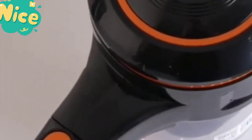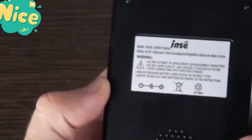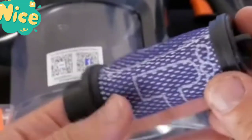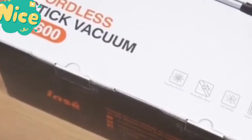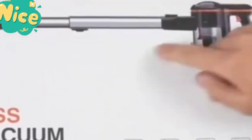Wireless dry vacuum cleaner, 20 kilopascals, multi-surface floor carpet sweeper — a commercial handheld cordless cleaning machine with extremely powerful suction in max mode that instantly picks up pet hair, fine dust, debris, and large particles from carpet, hardwood floor, tile floor, and marble floor.